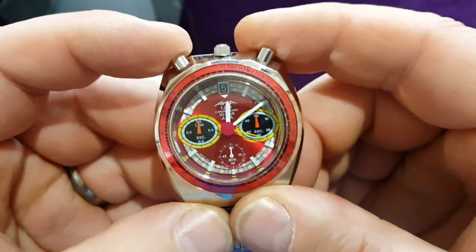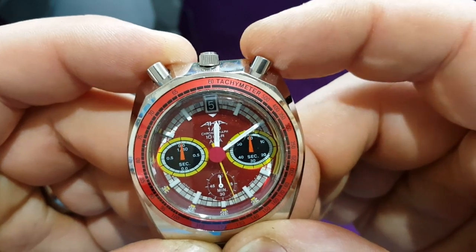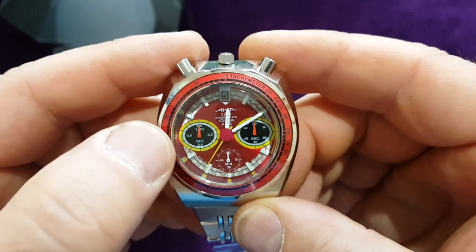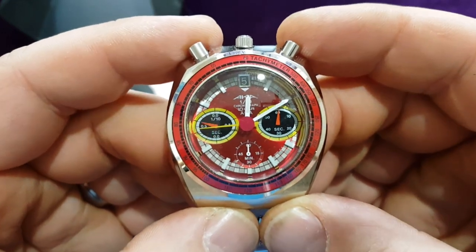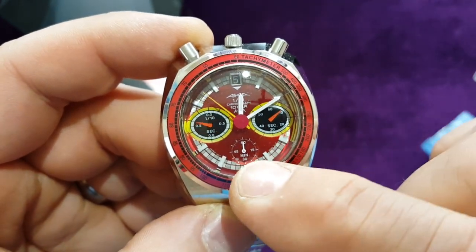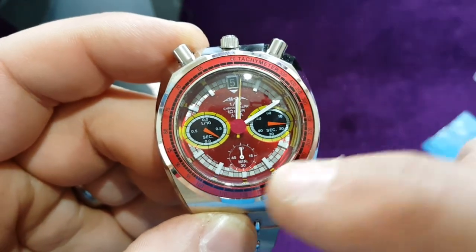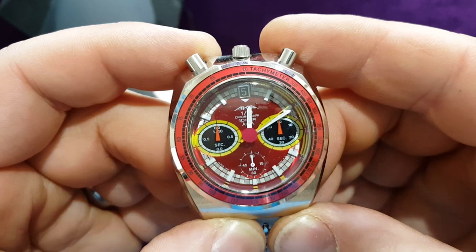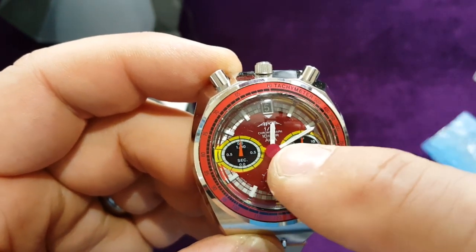This is a chronograph — let me check. Each of these sub-dials has its own step motor, so each of them moves separately. When I press it: this is the tenths of seconds, this is the seconds, and this is the minutes — it goes to 60 minutes, so one hour. When I stop it and push it back, each of these hands goes separately in each direction. So that means there are four step motors inside: one for the minutes, one for the tenths, one for the seconds, and one for the time.